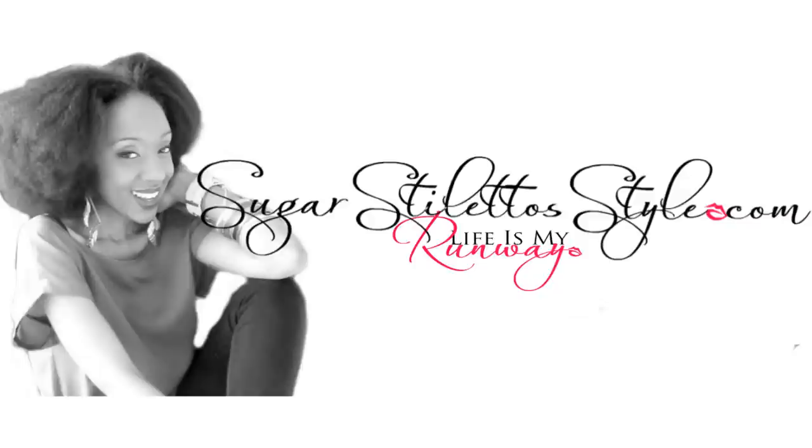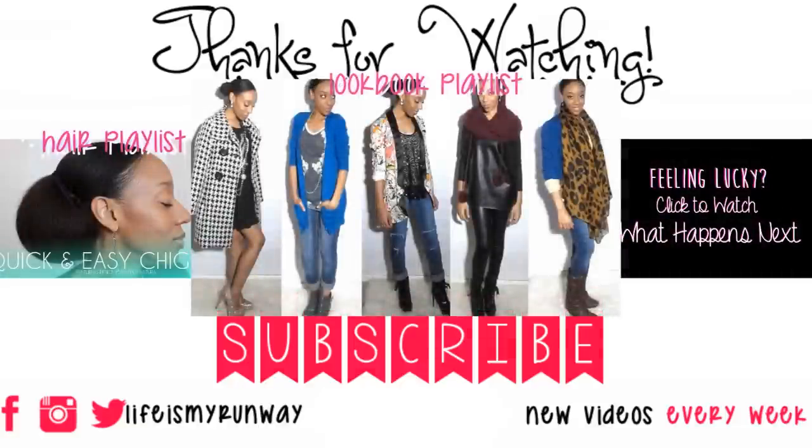Also don't forget to check out sugarstilettostyle.com in between every video so you can get even more content on your computer screen. If you want to see other videos you can click on this page — it is interactive — but if you're watching on a cell phone, the links are in the description bar. Thanks for watching, see you in the next one!